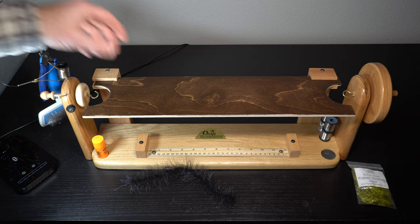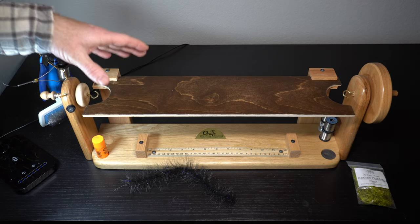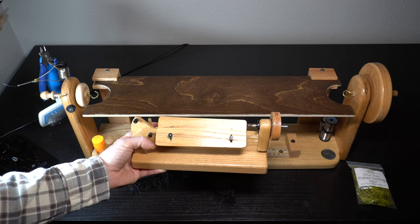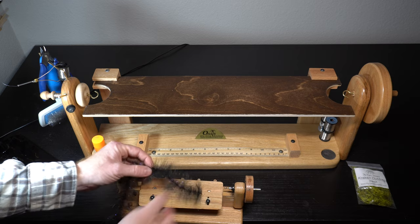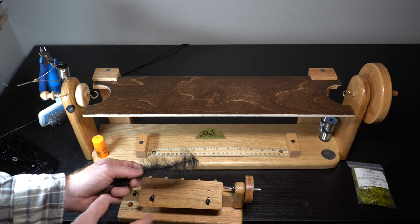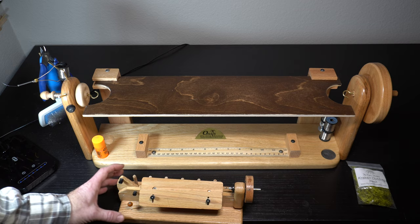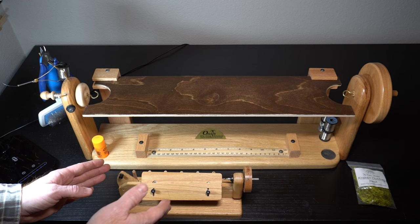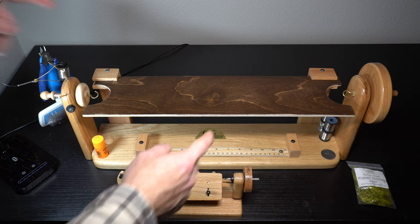Hey McFly subscribers. So I have this here - it's a dubbing table bench. A while back I was using this one. You can see the size difference here. This one makes really short little brushes, obviously way shorter than this. Usually it's about that size. I can get maybe one, if I'm lucky two flies out of that depending on the fly. This kind of works for something like nymphs, but streamers you need a lot longer brushes. So it's a lot of work to make a brush and then only be able to make one fly with it - it's really nice to be able to make really long brushes.